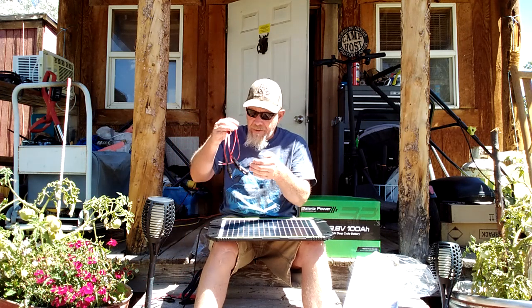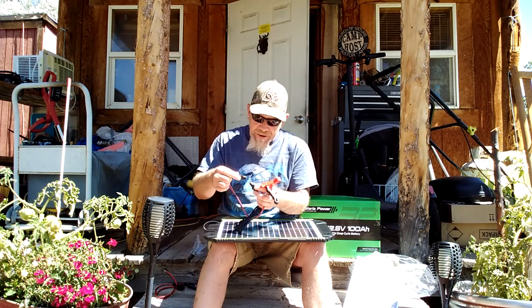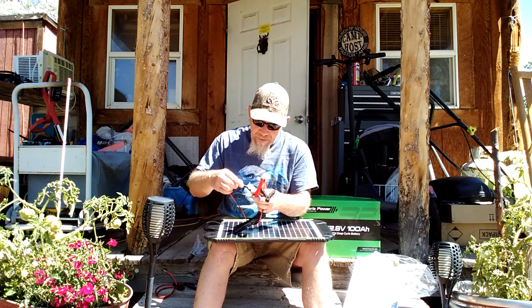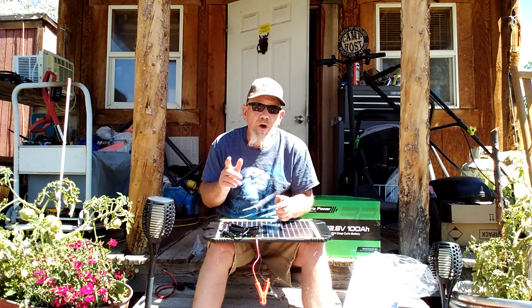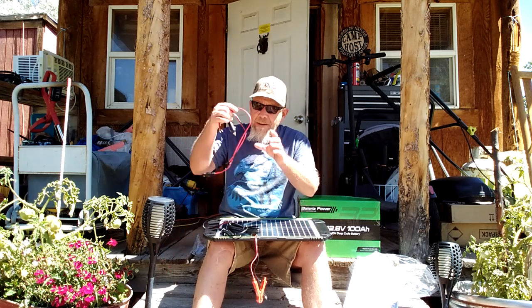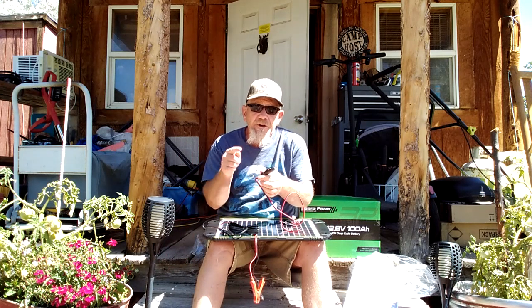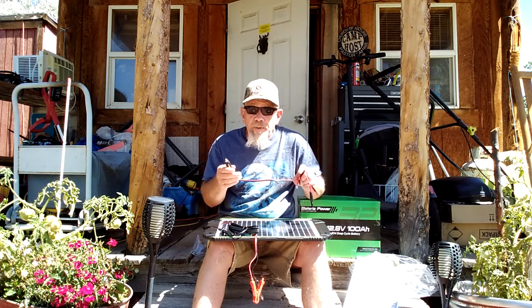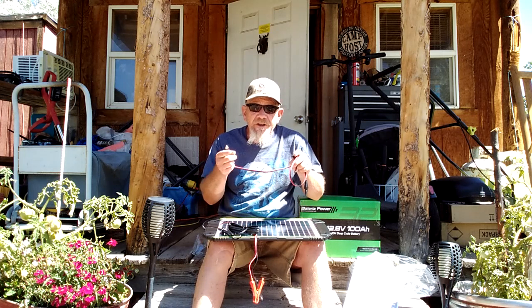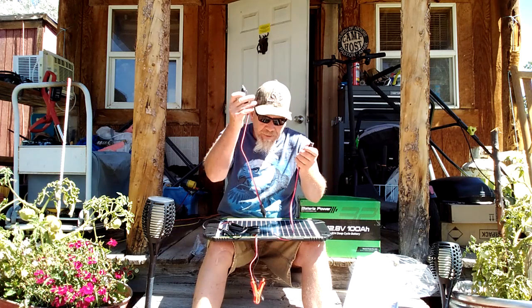I always connect mine directly to the battery, and I'll tell you why. This connector connects to the cord and then connects to your battery — it's just a simple plug-in system. Now, a lot of the newer cars, if you connect using the cigarette plug, a lot of newer vehicles shut off the cigarette plug so you can't drain your battery down if you leave a gadget plugged in. So if you plug this into your lighter and into the panel, don't be surprised if it won't charge up new vehicles, because your car will turn off the cigarette plug. Keep that in mind — you may not want to use this plug; it might not work.